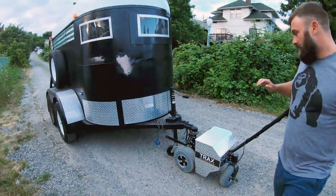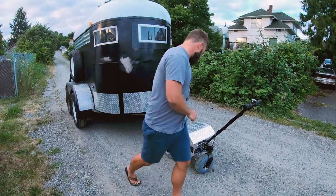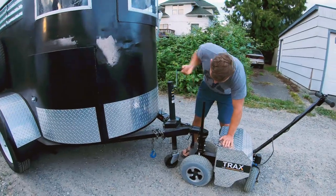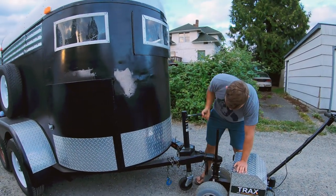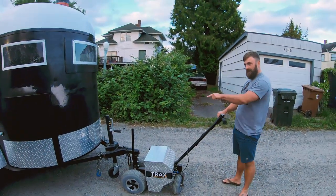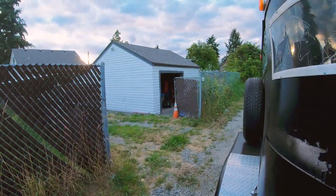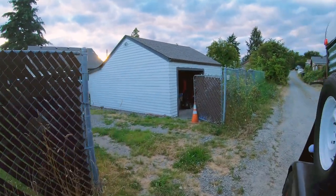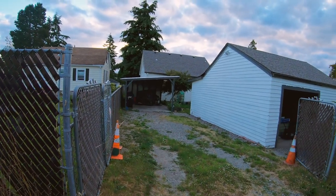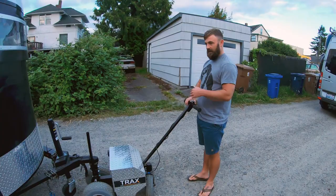And then it comes down — raise this wheel. So the goal is to get this into that tiny driveway. And we're going to do it like this, so first we're going to come back my way.